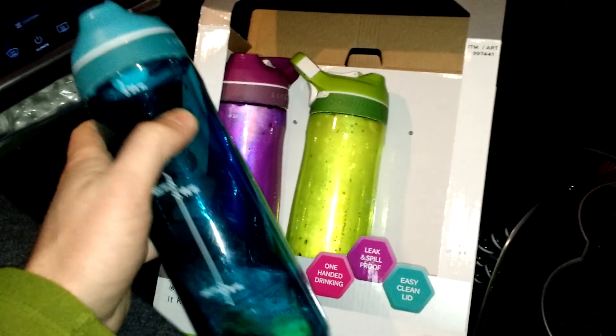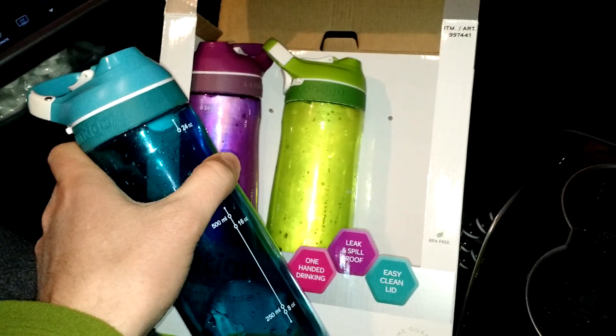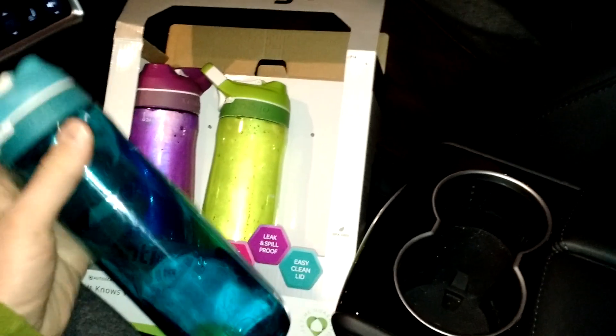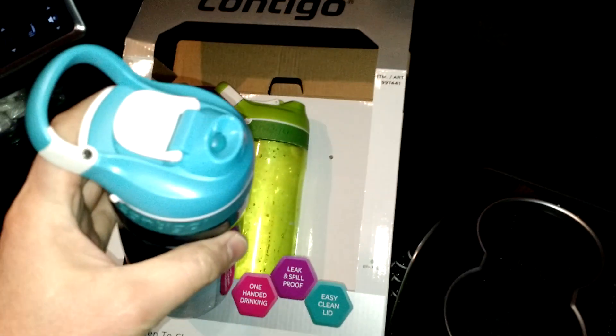They come in a variety of colors. We got the three-pack with blue, green, and purple. We just used these on a super long road trip and they work great. They're also pretty sturdy — this is pretty hard plastic.